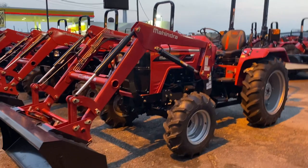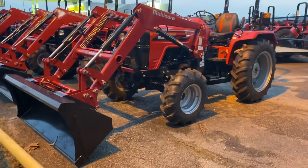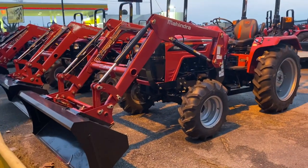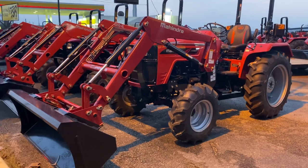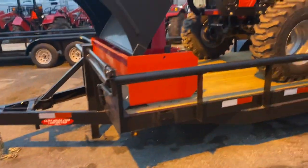This week's manager special is going to be the Mahindra 4550 four-wheel drive with the ag tires with a loader. If you are interested in this tractor right here, when you message us through Messenger from Facebook, there are several questions we need to find out before we can give you pricing. Were you paying cash or financing? Did you just want the tractor and the loader, or do you need any implements?